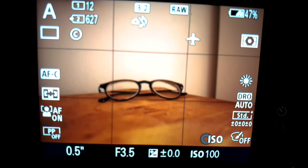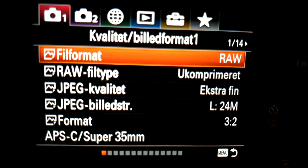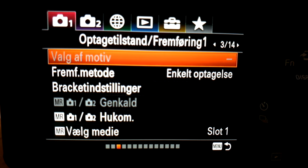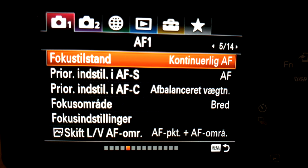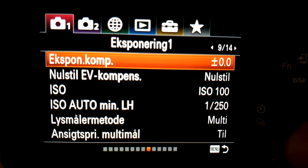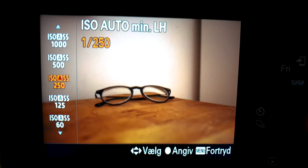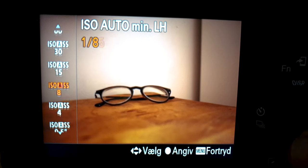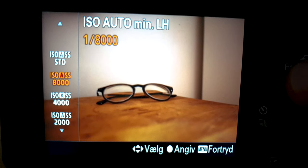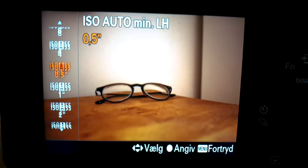My menus are in Danish, but you'll get the picture. You have to go to menu number 9 on the first page, and it will say something like 'ISO minimum shutter speed.' You can find the same menu on other camera brands. The number you pick is the minimum shutter speed — it will choose anywhere from that value up to 1/8000. Or you can set it really slow if you want.